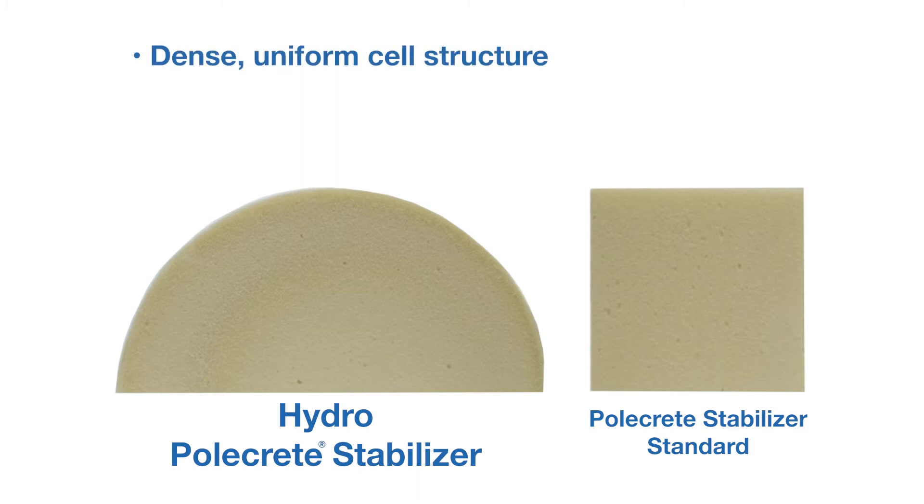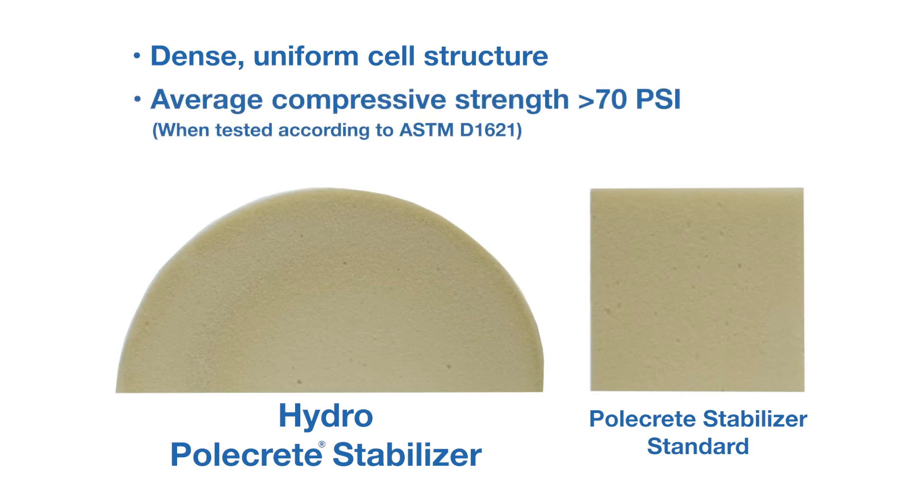Both Hydro Polcrete Stabilizer and Standard Polcrete Stabilizer have an average compressive strength greater than 70 PSI when tested according to ASTM D1621.